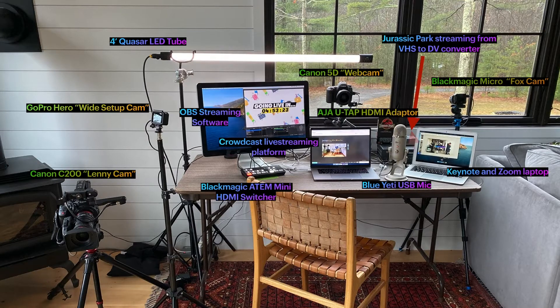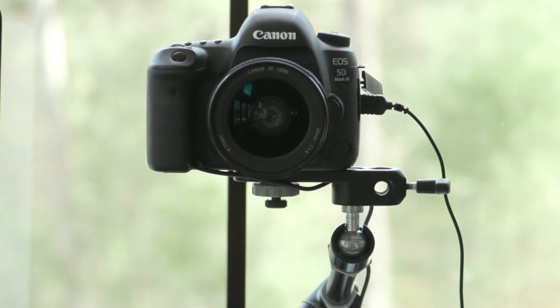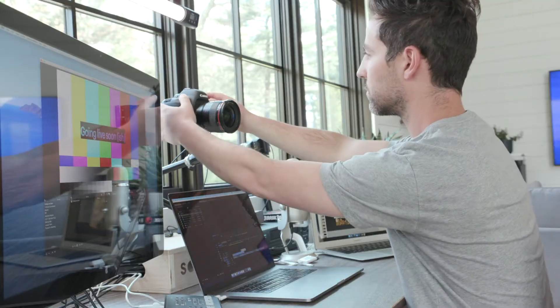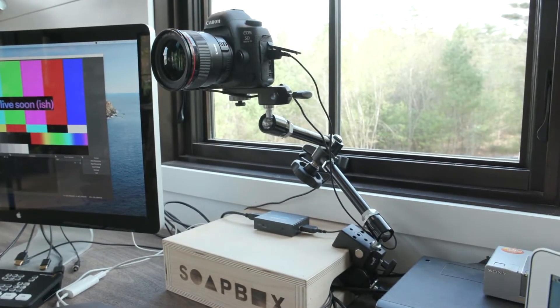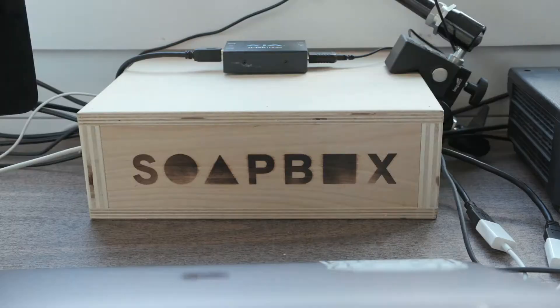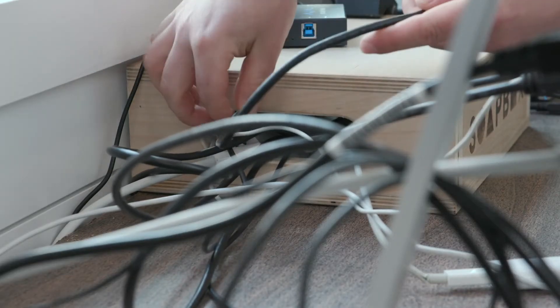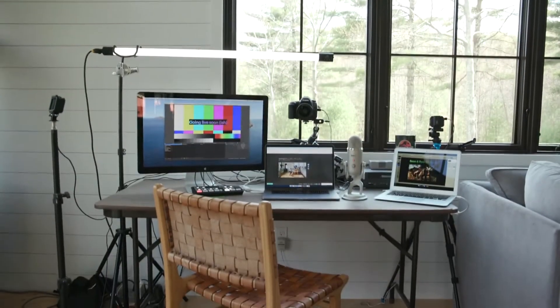Here's a rundown of the rig. Let's start with the webcam. I'm using a Canon 5D Mark IV with a 24mm lens. This gives me a nice shallow depth of field, and it's wide enough to be able to place within arm's reach. The camera's mounted on top of an impact articulating arm. This arm is using the Jaws clamp to attach to a mini half Apple box. The Apple box is surprisingly helpful for wire management — I can hide a bunch of cables inside there, so my desk doesn't look like a bowl of spaghetti.